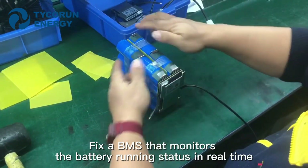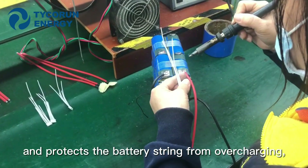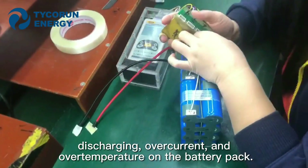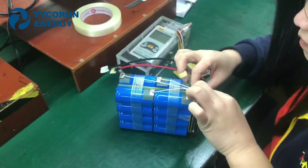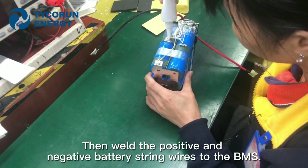Secondly, fix up the BMS that monitors the battery running states in real time and protects the batteries from overcharging, discharging, overcurrent, and overtemperature on the battery pack. Then, weld the positive and negative battery string wires to the BMS.